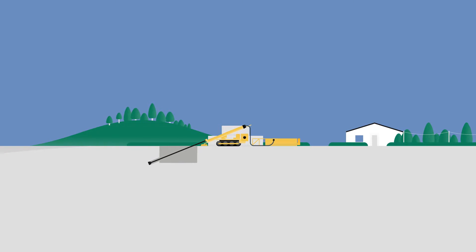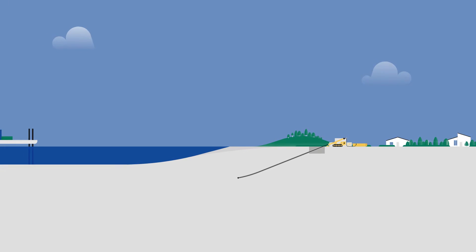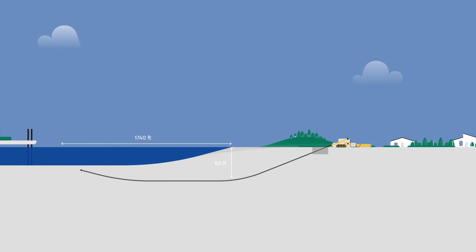To install the cable, first a bore hole is drilled under the beach. Drilling can be controlled precisely, keeping the bore path deep below the surface until the drill head emerges from the seabed well away from the beach area.